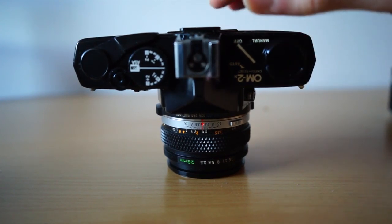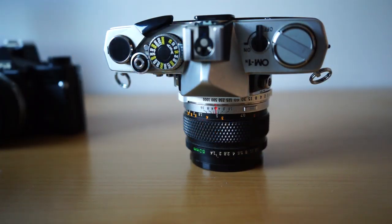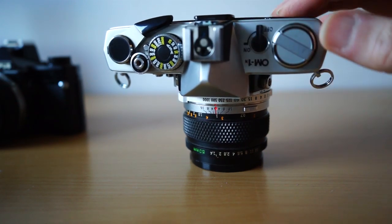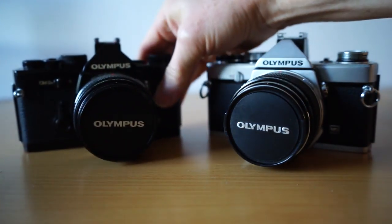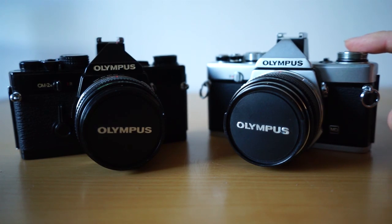On this side there's an exposure compensation dial — two stops either way, up or down — which is a pretty handy feature. The OM-1 has a similar arrangement except there's no aperture priority; just an off and on switch. When you turn it on the meter becomes active. Sometimes the meters in these fail — it's not that common but it does happen. If it does, just use it as a manual camera with an external meter.